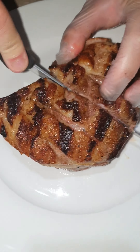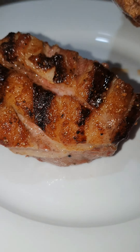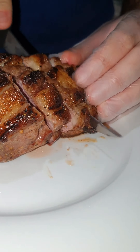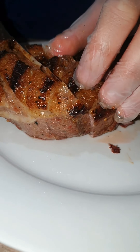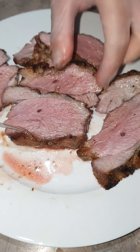And if you follow these steps, this is what you're going to get — juicy, tender lamb. Rump is a great option for a small family wanting a roast dinner. This one was only half a kilo and it took 30 minutes to cook and 15 more minutes to rest.